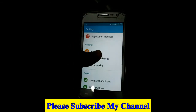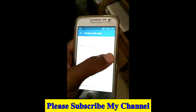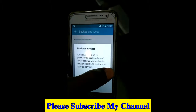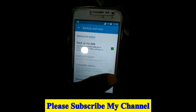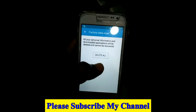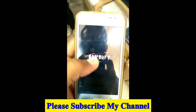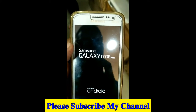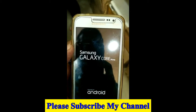From the upper menu, go to Settings, then Backup and Reset. Please disable the backup data and restore options, and then reset. After the reset, the unfortunately messages will be completely gone.